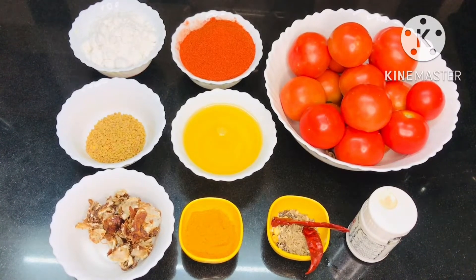Hello friends, welcome to our channel JR Creative Ideas. Today we are preparing a tomato paste.